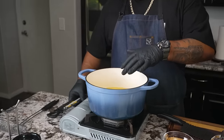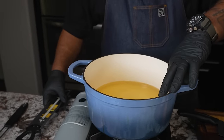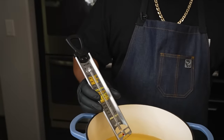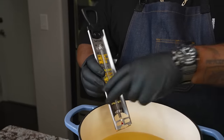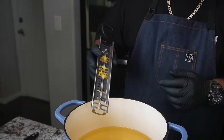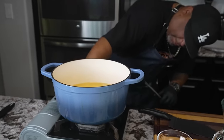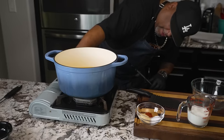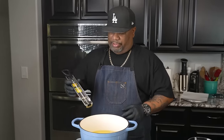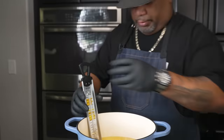Let's talk about the oil. I'm going to go ahead and start getting this, bringing this up to temp. I'm using my Dutch oven. I put in about two to three inches of oil. We want to reach about 370 degrees — 370, 375. So I'm going to put some fire underneath the bottom, start off with a medium flame, and stick my candy thermometer in here.